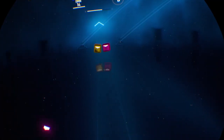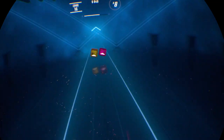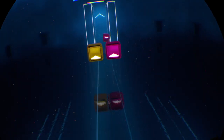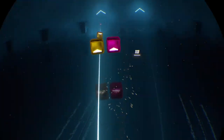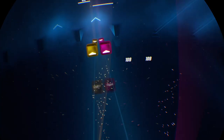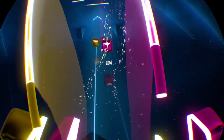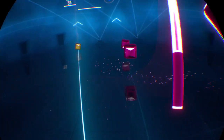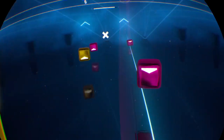Oh yeah, this is what 90 degrees looks like in Beat Saber, by the way. The colours for that are like a rose gold and a rose pinkish sort of colour.